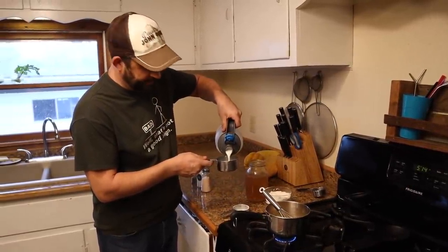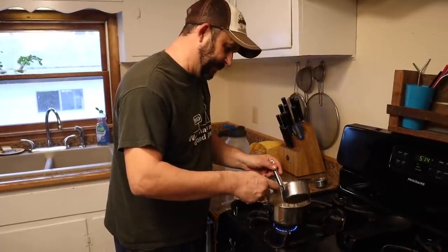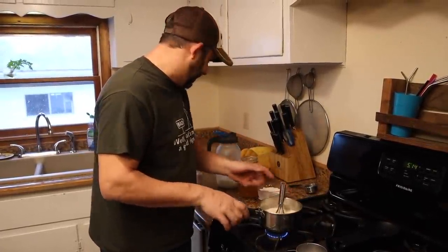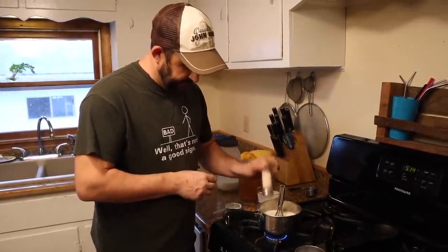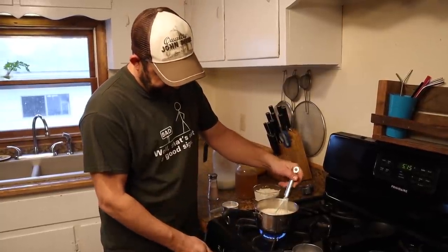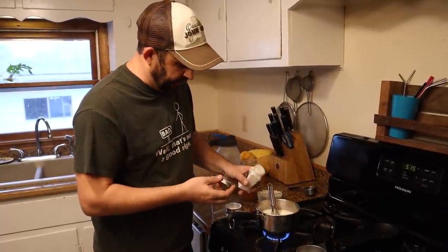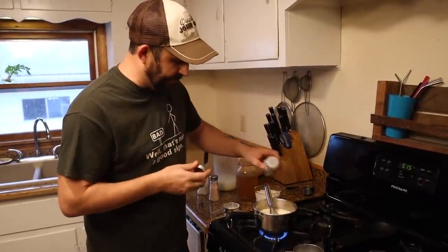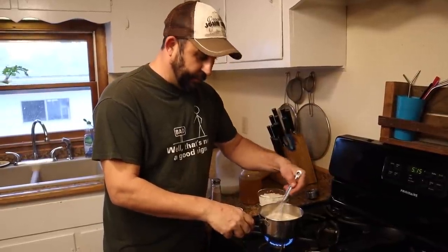If you don't have a cow, you can just buy milk at the store. We're just going to whisk that all together. Then we're going to add about a half a teaspoon of salt, but really it's to taste. With salted butter I'm not going to add quite as much — you can always add more later. Then we're going to add about a half a teaspoon of garlic powder and just a little bit of black pepper, but again, do that to however much you like. Now we're just going to keep whisking this.